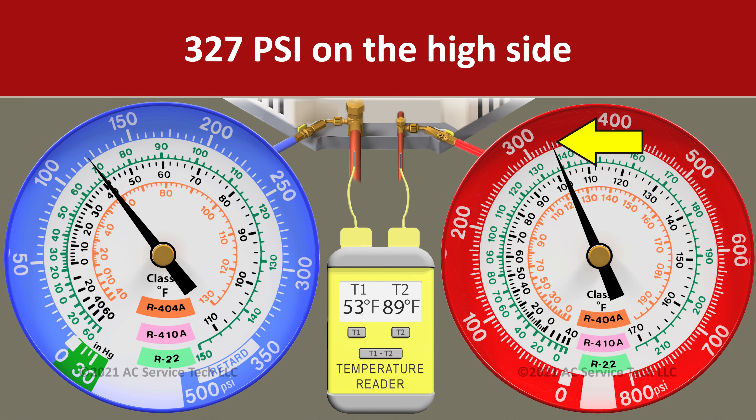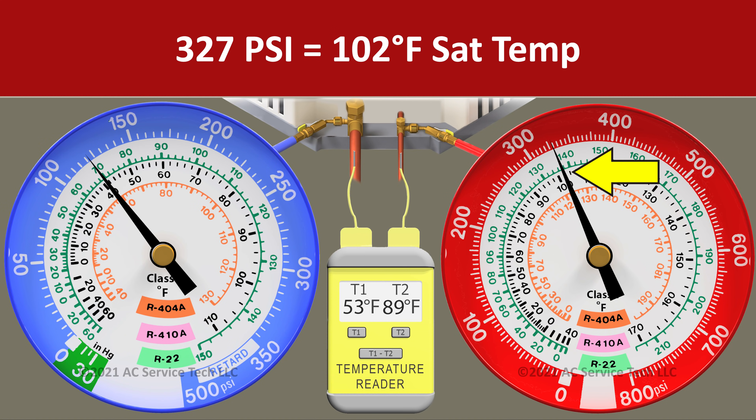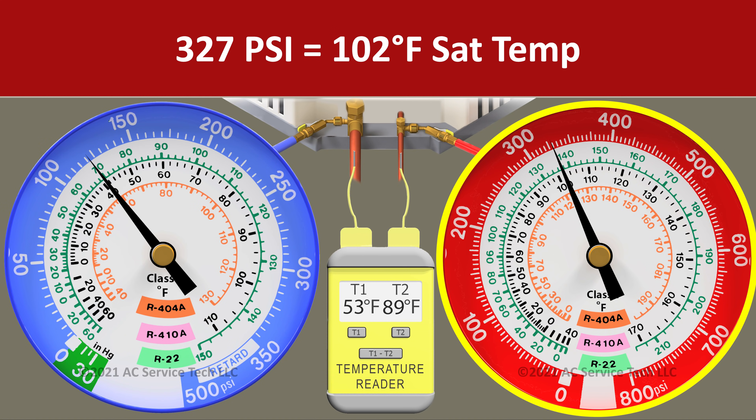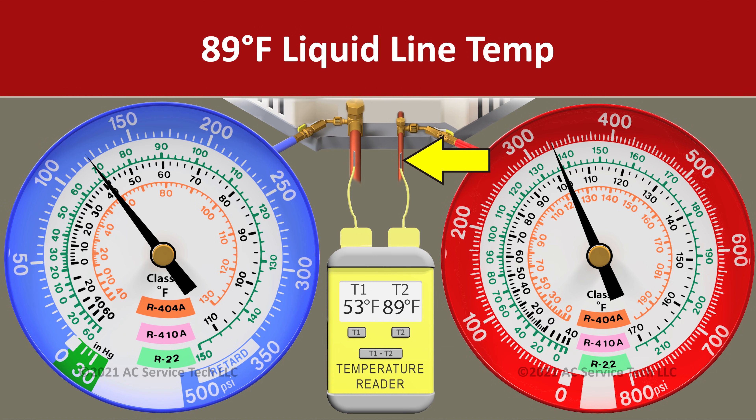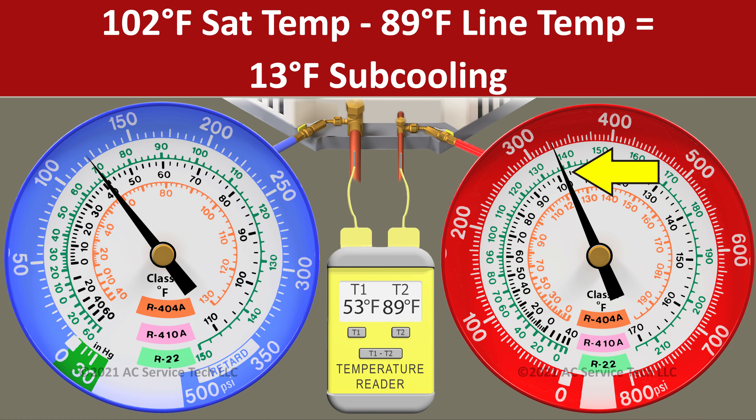In scenario one we have 327 psi on the red gauge. We convert that to the R410A saturated temperature of 102 degrees using a calculator, a PT chart, or the gauge face. In this case we're using the gauge face, so we see 102 degrees as our saturated temp, and we have a line temperature on the liquid line of 89 degrees. To find the subcooling we take the sat temp minus the line temp — 102 degrees minus 89 degrees — and we're left with an actual subcooling of 13 degrees.